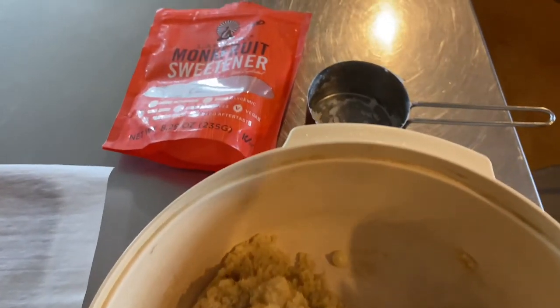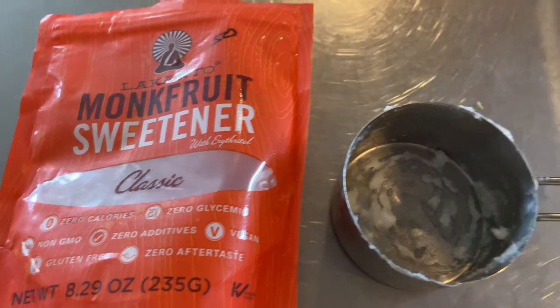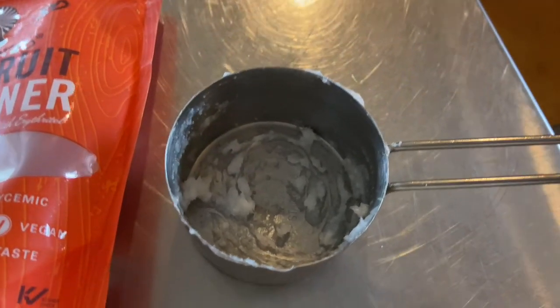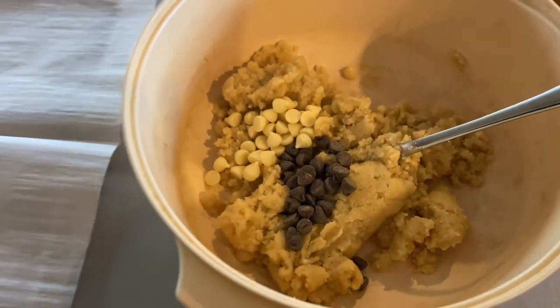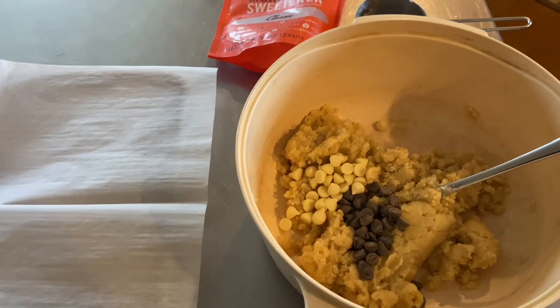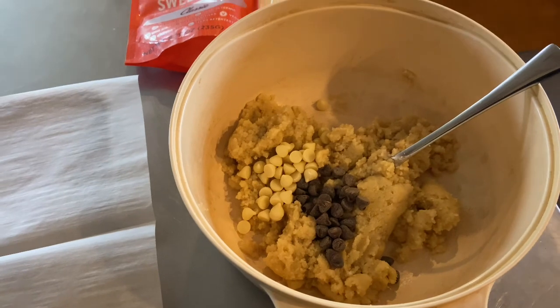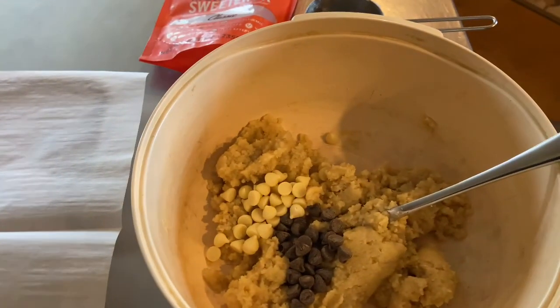The only thing I did different is she used allulose as the sweetener and I'm using monk fruit, and she used a coconut oil powder, which I don't have, so I just used regular coconut oil. The tripod bandit has actually stolen my tripod and is out of town, so I'm not going to be able to let you guys watch me do this, but I will just show you a few little clips. I'm going to stir this up, get it on parchment paper, and bake it in the air fryer.